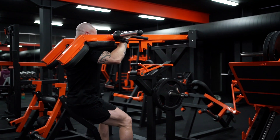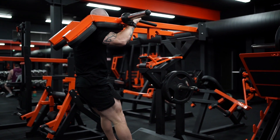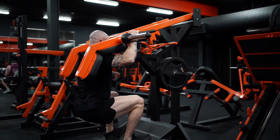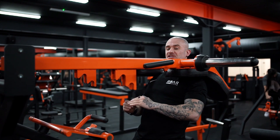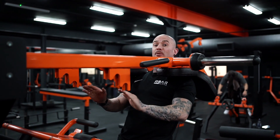The goal is to make sure that I can get my hamstring to touch my calf when I hit the bottom, and when I drive up, making sure I drive up off the whole foot. If you feel that your heel starts to raise up, we might need to adjust the feet a little bit higher up on the platform.